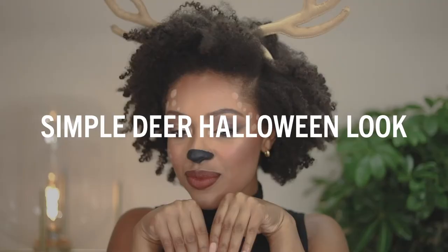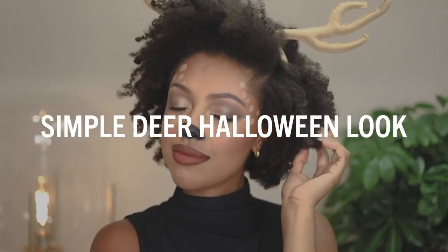Hi everyone, welcome back to Rimmel's YouTube channel. My name is Taylor Anise and I'm going to be showing you how to get this easy deer Halloween makeup look. This is for anyone that would love a super easy Halloween look, or if you're running out of ideas and don't know what to do — you're going to see just how easy it is towards the end of the video. So let's get started.